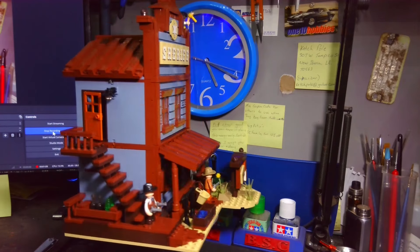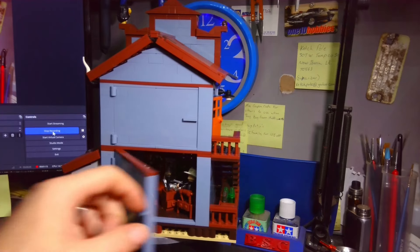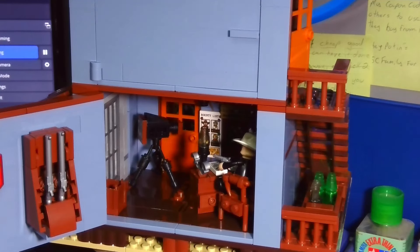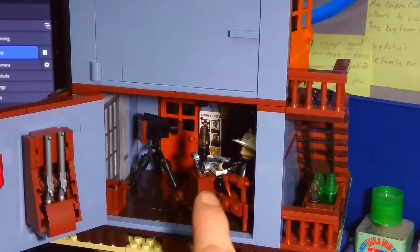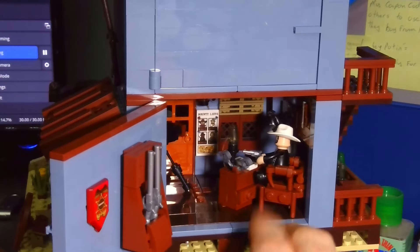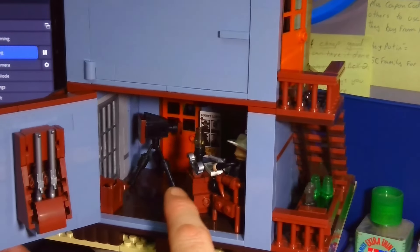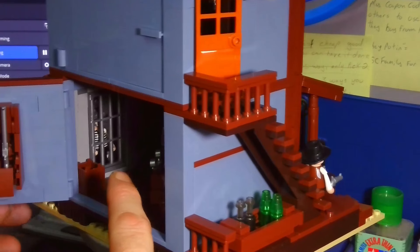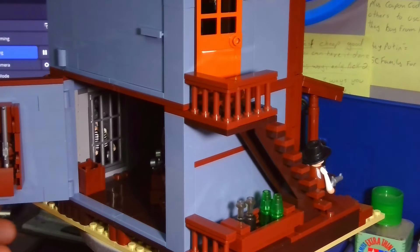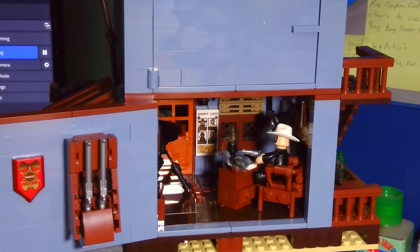It went together really really nicely. Going in through the first door, inside we've got the sheriff's office — there is the sheriff sitting in his chair, a nice little mirror and detail in the background. Then in the corner we have the jail cell with somebody in it. On the wall there's a gun rack and the sheriff's plaque.